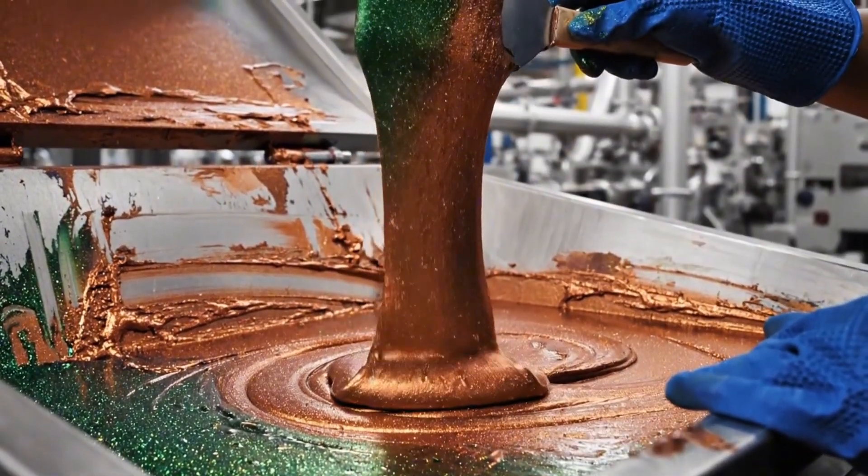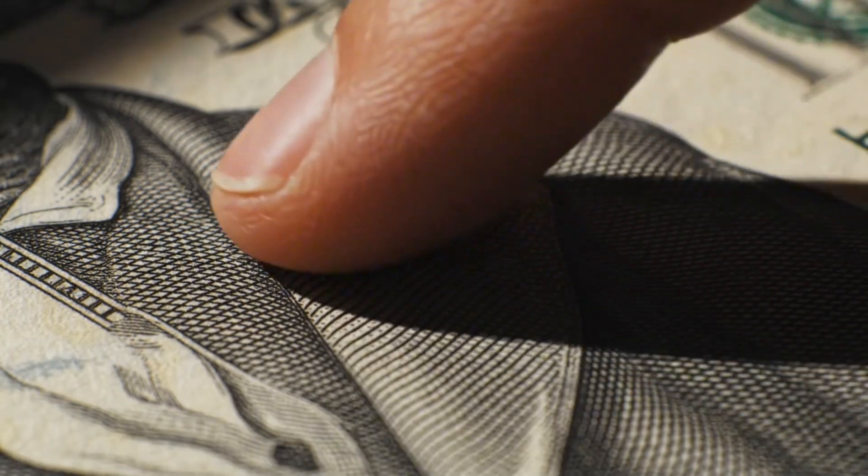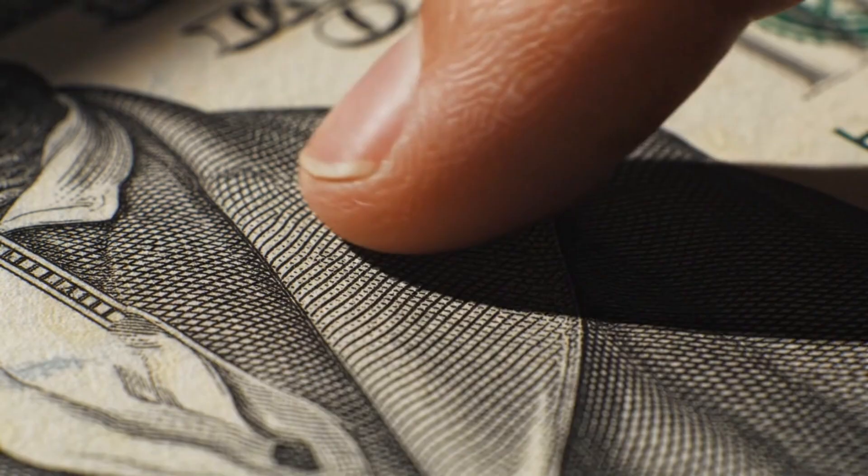The immense pressure of the intaglio process raises the ink from the paper, creating the unique ridges that your fingers can feel.